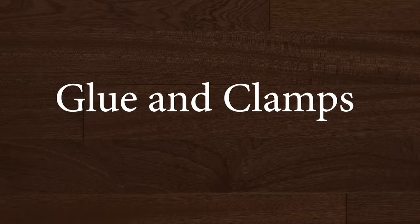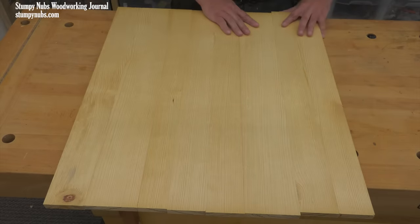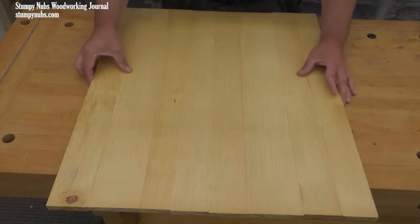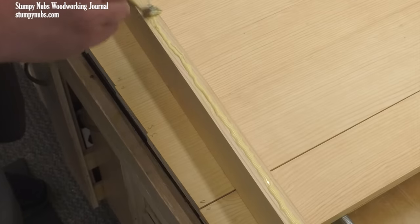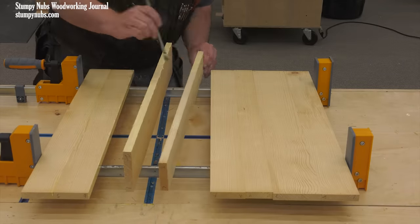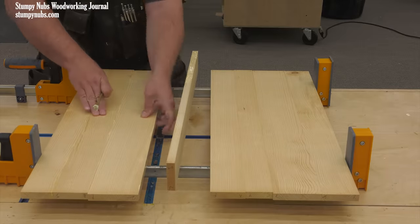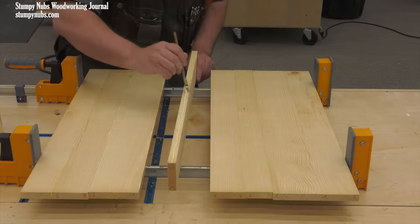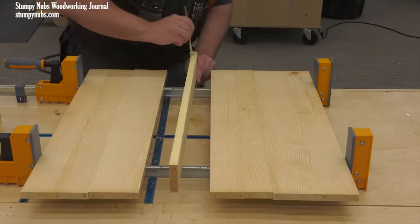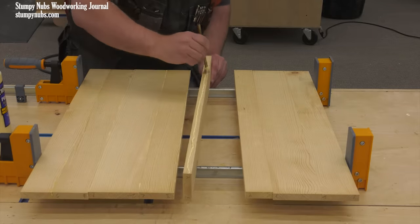If your edges are properly prepared, you do not need a great deal of glue or clamping pressure to join boards into a panel. Cover one edge fully — just thick enough so you can no longer see the wood grain through the glue. This will be sufficient; you need not add glue to the other mating edge. That said, some people feel more confident applying glue to both edges. In that case, I recommend a thinner coating on each surface because you do not want a great deal of squeeze-out to clean up.